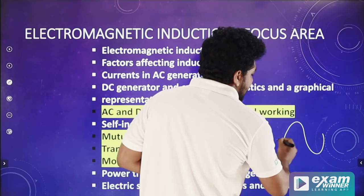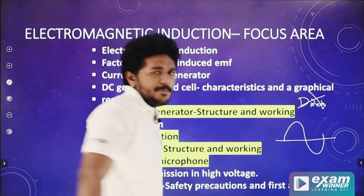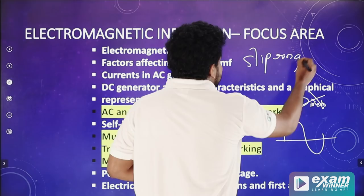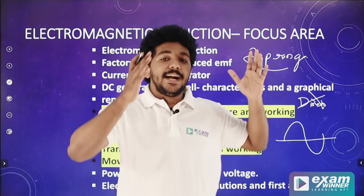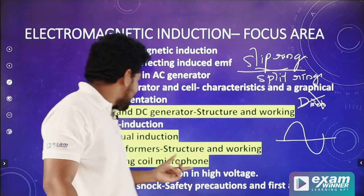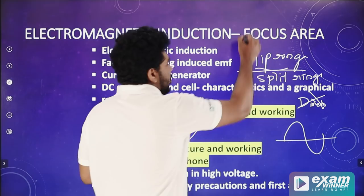The DC generator changes the direction of current. In the AC generator, there is no split ring commutator — it uses a slip ring, not a split ring commutator. There is a difference between the DC motor and AC generator: where does the split ring commutator go? In the AC generator there is no split ring commutator. If you have a DC motor, it uses a split ring commutator.